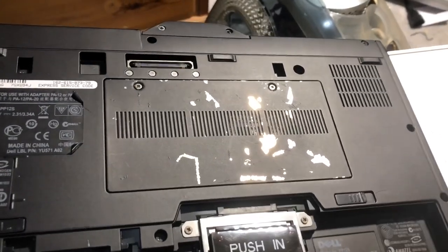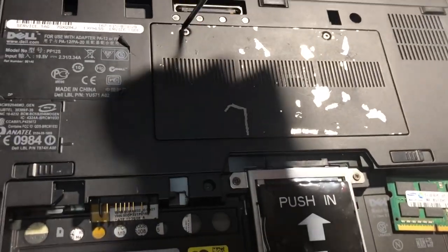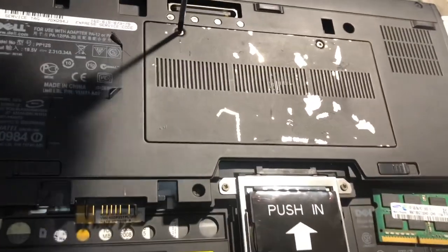Hello people, welcome to another video. Today I'm going to be upgrading the RAM of this Dell laptop that I got — it's from 2008.